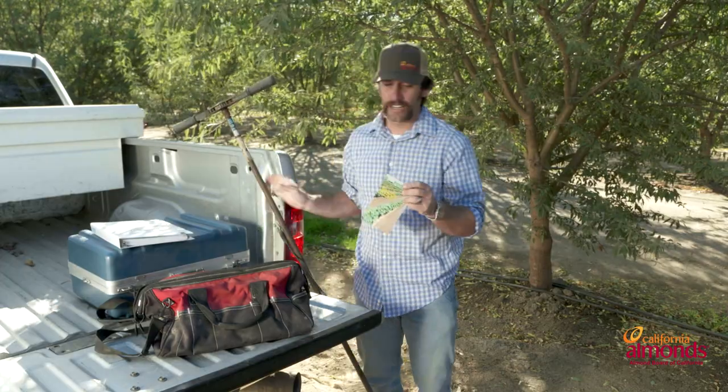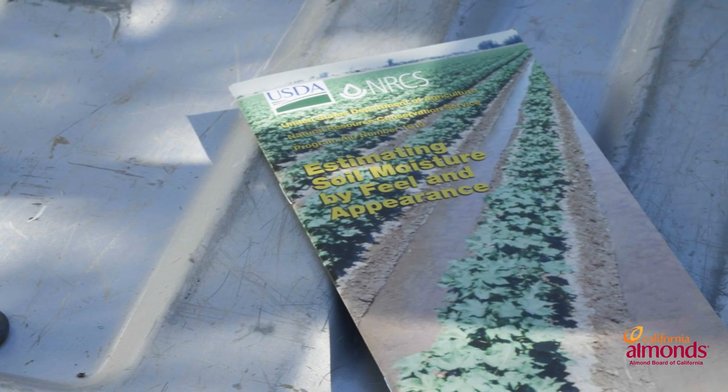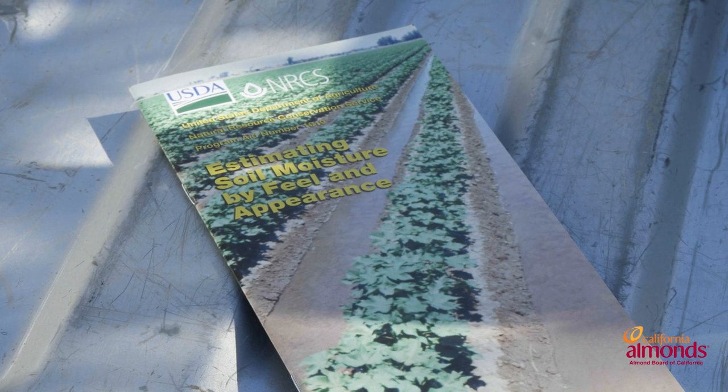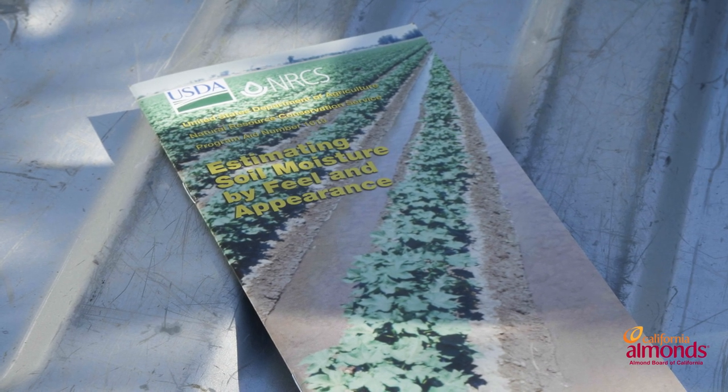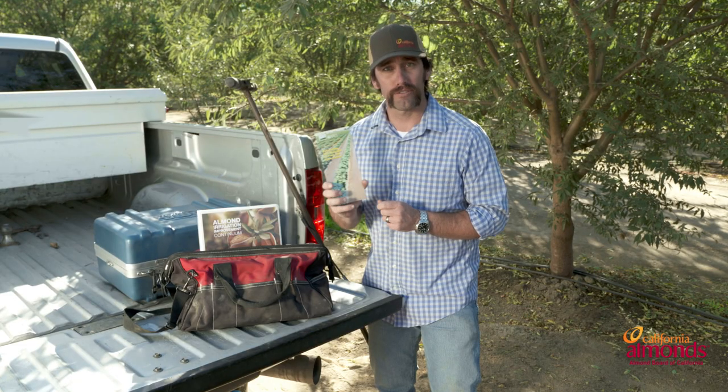This helps with the process of understanding how deep you are on your ground truth. The next thing I have is the NRCS estimating soil moisture by field guide. We're going to go into further depth on this later, but this is a key thing — everybody should have one of these in your toolbox. This will help you better understand and estimate available soil moisture.